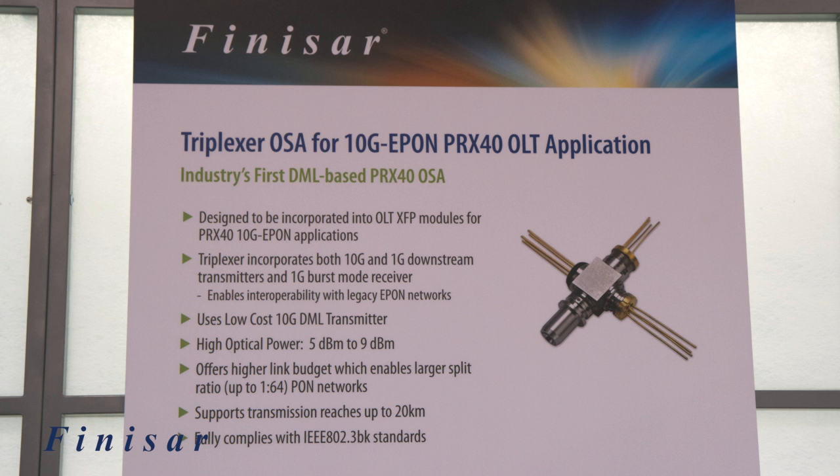It uses the low-cost 10G DML transmitter, which has higher optical power ranging from 5 dBm to 9 dBm, which is about 3 to 6 dB higher than the current EML. With the higher power, it offers a higher link budget, which also enables a larger split ratio greater than 1 to 64, allowing support for 2 to 4 times more subscribers per OLT line.